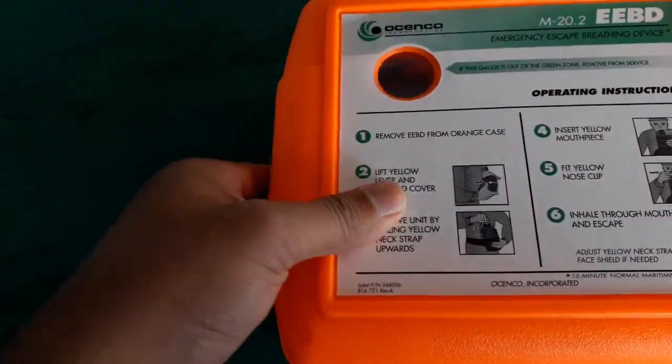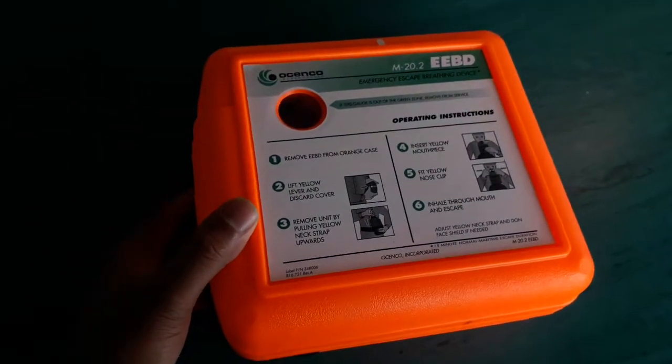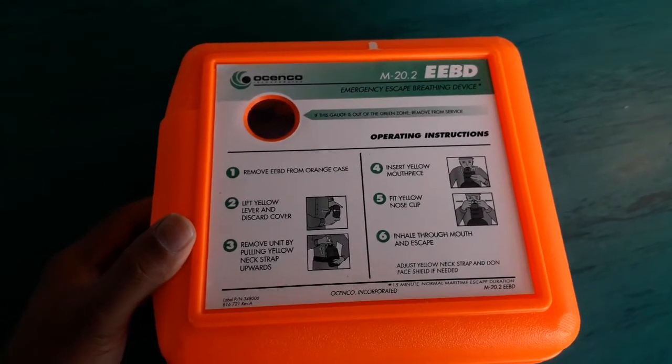After that you can close up everything. The snap is properly locking, and it is ready to go until next month.